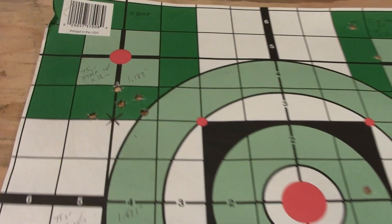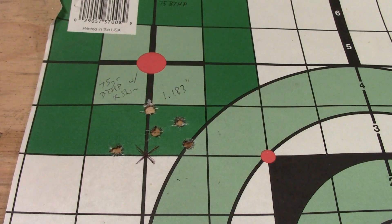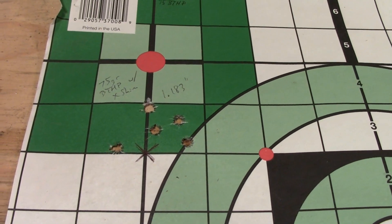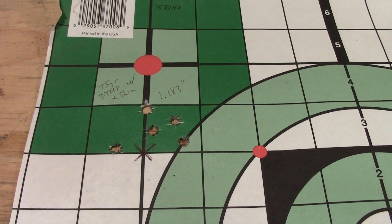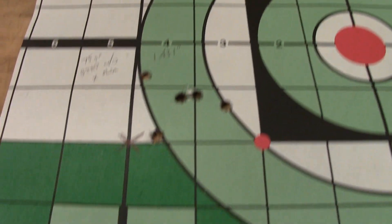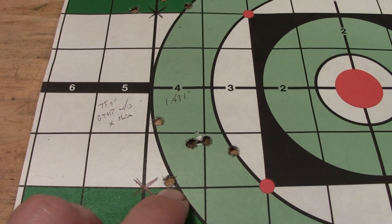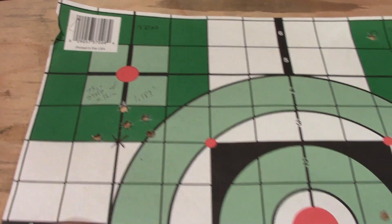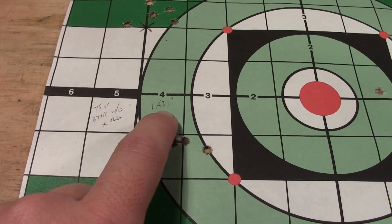Here are our groups. First off, we have the 75-grain boattail hollow-point from Hornady. The upper groups — the first groups — are with the X-Shim. Last time I kind of flip-flopped that, so these are with the shims and then these are without. You can see that without the shim, the groups did open up. With the shim we're coming in at about 1.183 inches, and then without the X-Shim, this is 1.431 inches.